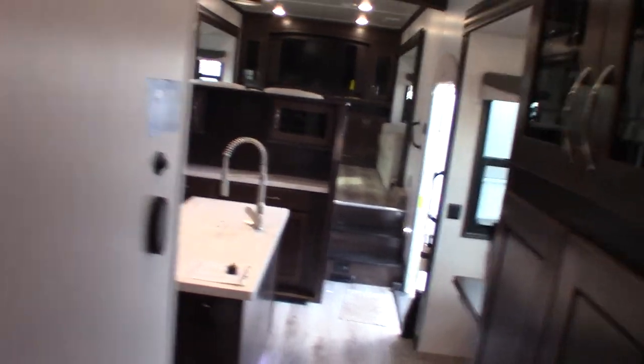Alrighty, we've got lots of slide rooms — we have five of them. One, two, three, four, five slide rooms. Nice.